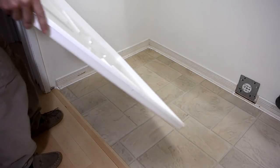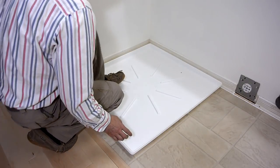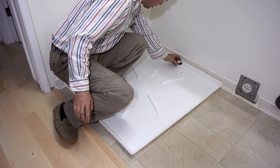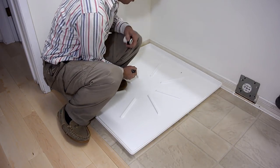The washing machine is going to go here and I'm going to put this drip tray here — that has a spout that goes here. I want to make sure this is not going to end up right on the floor joists.